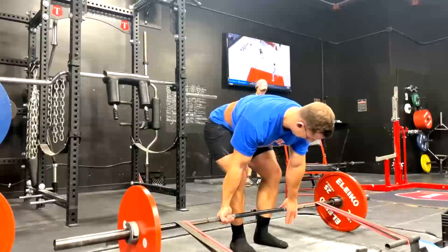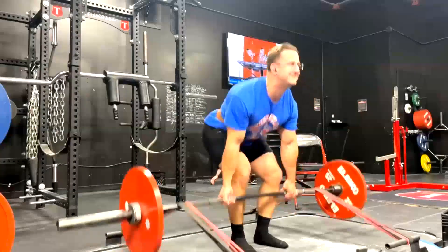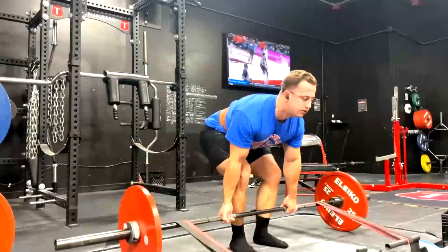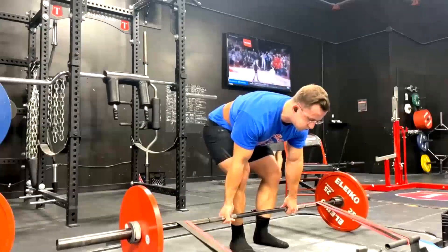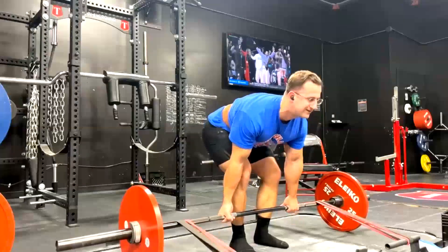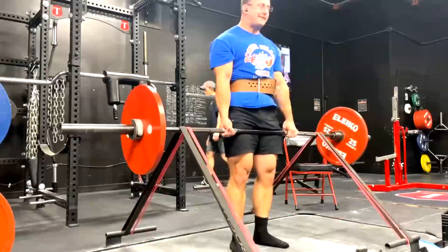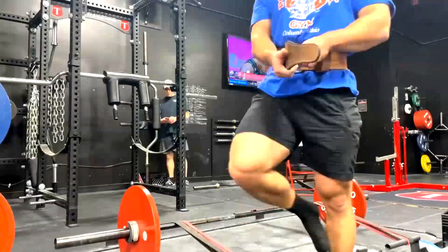Dynamic effort lower day: safety squat bar against bands on a box. We're back over to conventional — everything is narrow because his hips were starting to hurt after those sumo PRs. So we're trying to do most of his work with a closer stance for this phase, and we went back to conventional deadlifts against heavy bands.